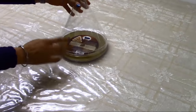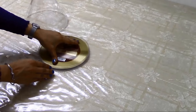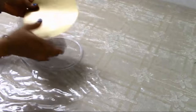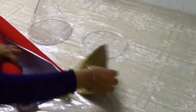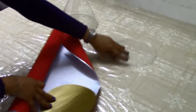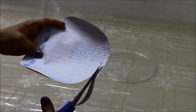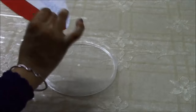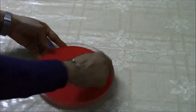Now let us begin our activity. Remove the lid of the box and take the base. You have the base paper — remove the base paper and use it as a stencil to cut a circle on a velvet sheet, trace the outline of that sheet. Now we have fixed our base plate.